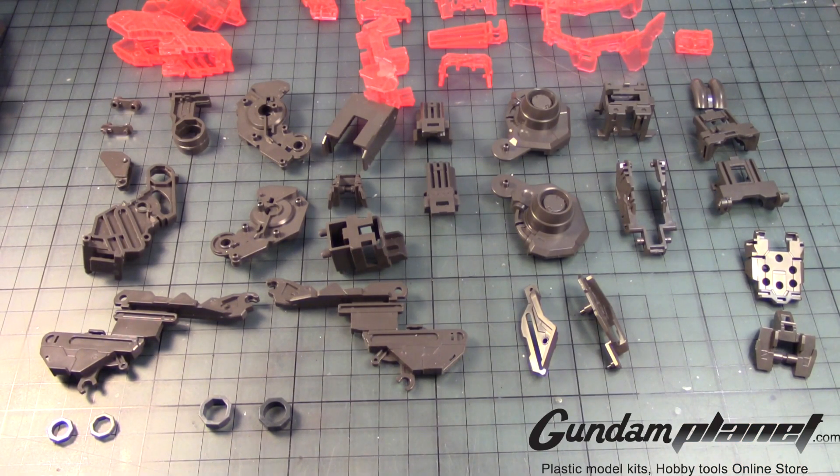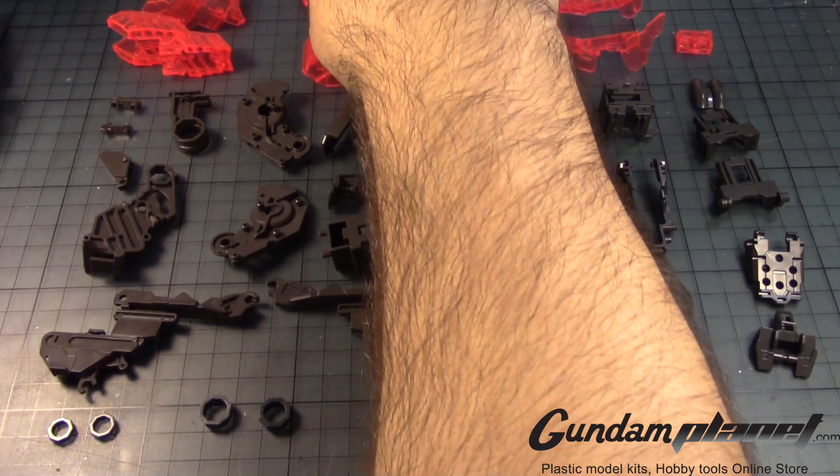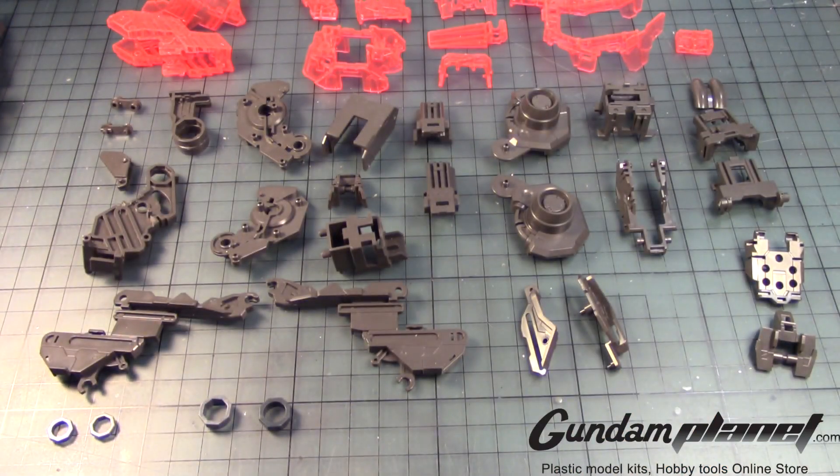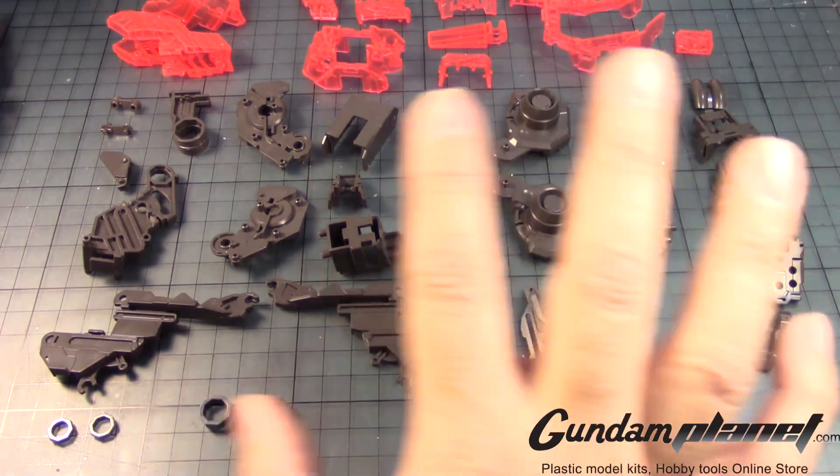Continuing with the leg build, here are the remaining parts. A lot of the clear parts have been cleaned up and sorted out. These pretty much constitute the inner workings of the leg. There are certain things we're not going to do now — we'll do those at the end of building this inner frame.